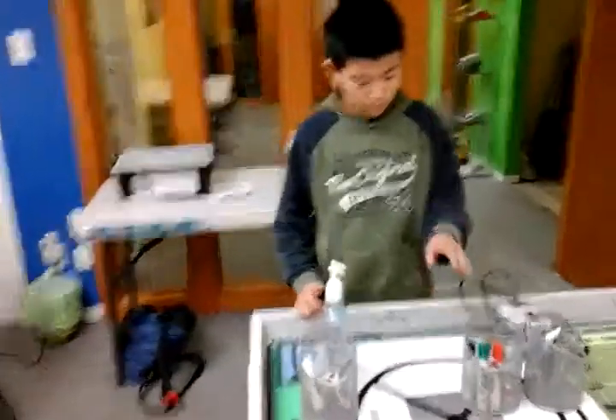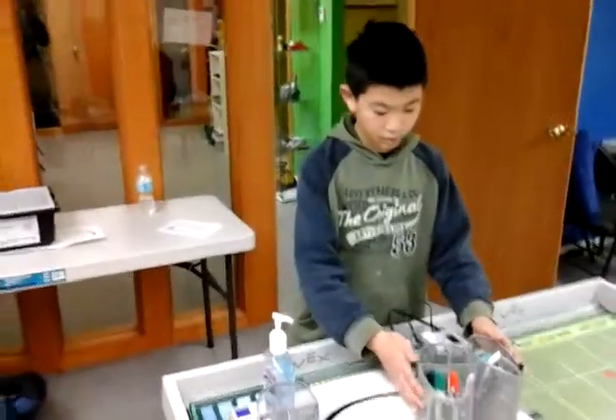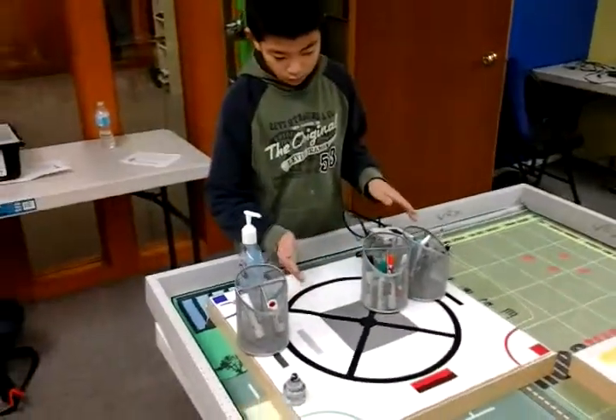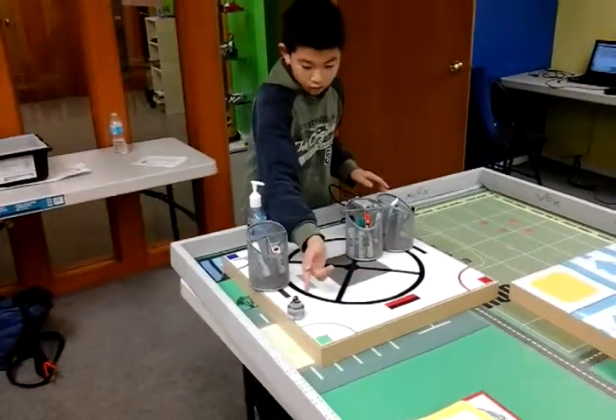You need to build a controller and there is one thing over here and a thing over here. You need to go here, then go here, then go here.